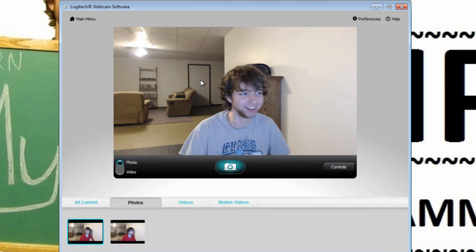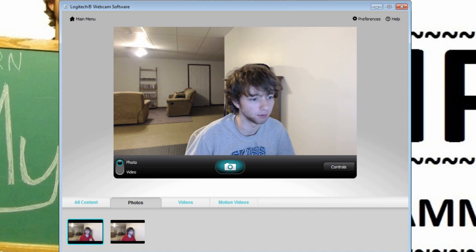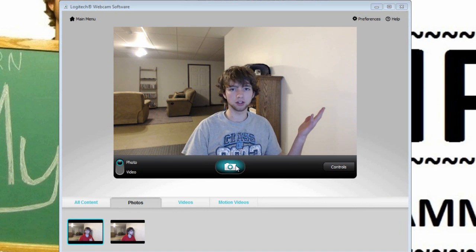You can change your webcam here — if you have more than one you can switch between them. You can click Capture. You can see me — isn't that awesome. You can hear my voice too. You just press this button and you can take a photo.